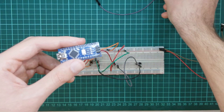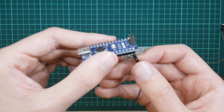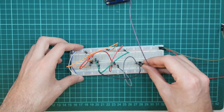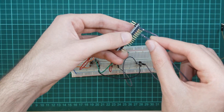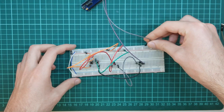Let's connect with our Arduino. I'm connecting the voltage input pins with the thyristor gate pin, then connecting the thyristor gate pin with our Arduino GND pin and the power supply GND pin.